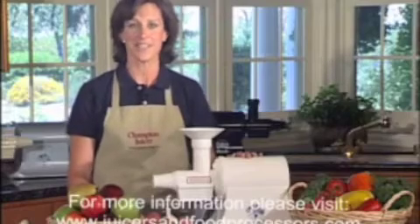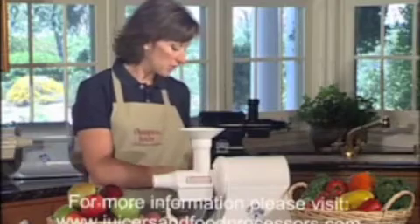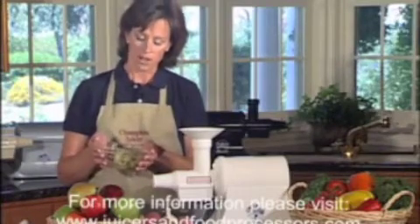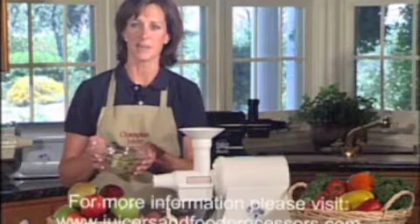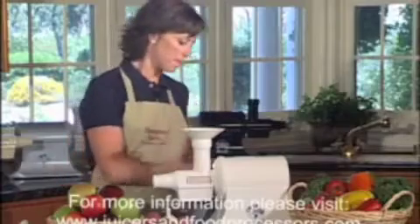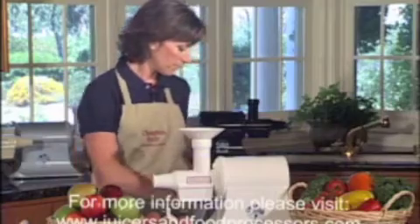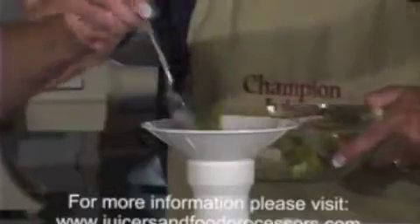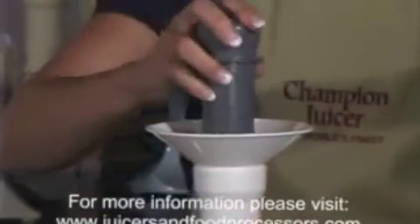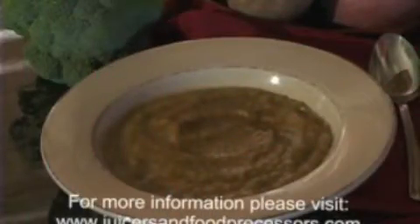Delicious creamy style vegetable soups are quick and easy, and you don't even need to use cream. Start with your favorite vegetable soup recipe or an assortment of fresh vegetables. Cook the vegetables in water or chicken broth just until tender. Strain the vegetables, reserving the cooking liquid. Use the blank attachment in your Champion Juicer to puree the vegetables. Once you've pureed all the vegetables, you'll stir in the reserved cooking broth, and you'll have a delicious creamy vegetable soup.